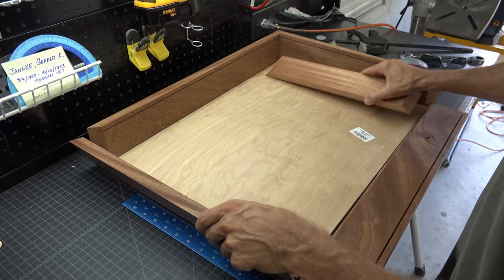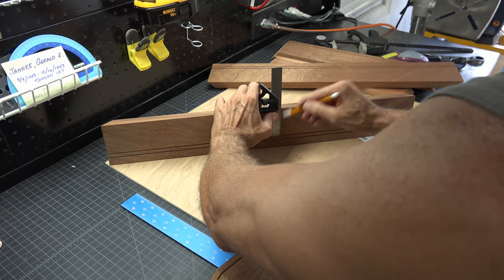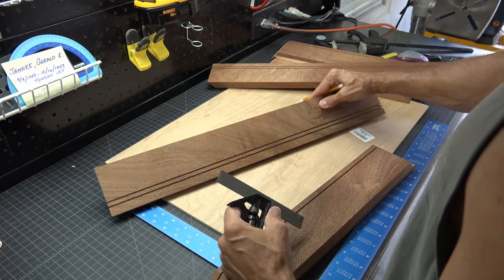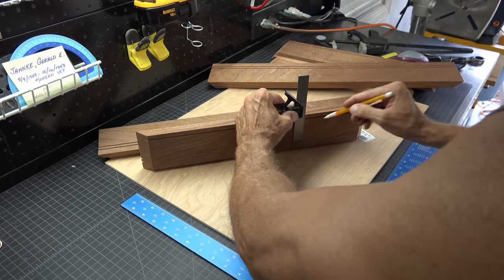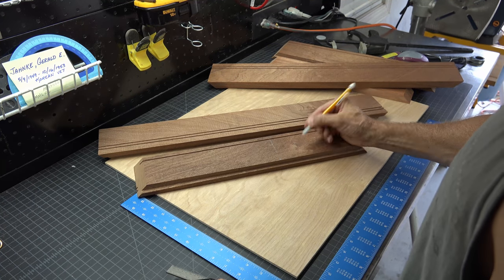Take your box back apart, keeping the two pieces that you marked. Take a small square and from the marks you made at the top of your piece, continue each one straight down. Do this for both pieces and place an arrow in the down direction of the angle.